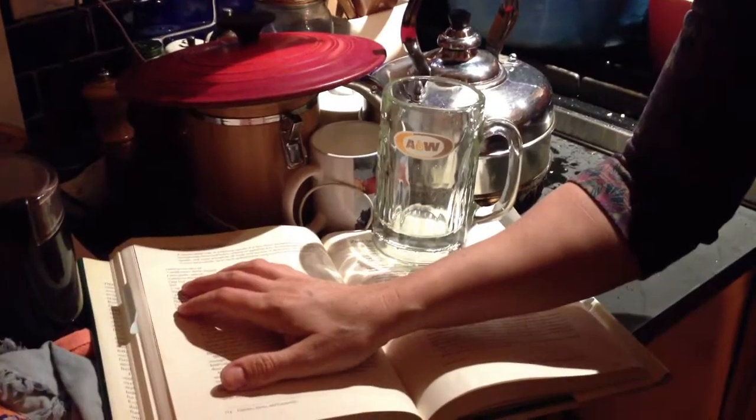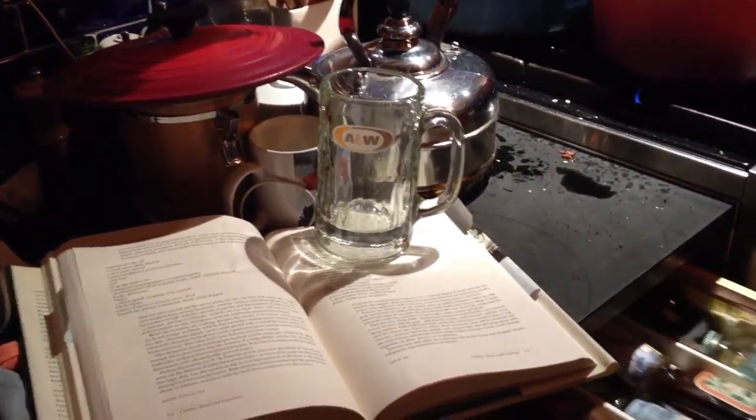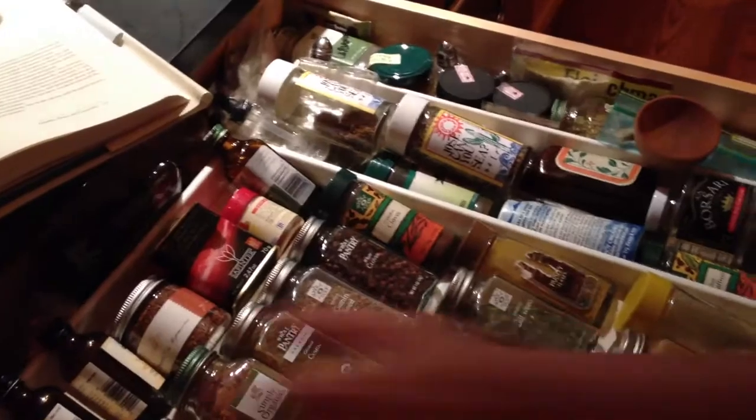Got my cookbook open here, making sure I get everything. Bay leaf.